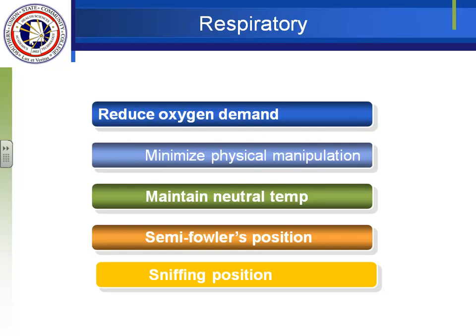Semi-Fowler's position helps respirations because the major muscle of respiration for the newborn is the diaphragm. When laying flat, the intestines spread out and compress the diaphragm. In semi-Fowler's position, gravity pulls the intestines away from the diaphragm so they can expand better. We also put them in a sniffing position — raising the head just slightly as if smelling something, usually with a small roll behind their shoulders. We don't hyperextend their neck as in adult CPR because they have more occiput. A slight sniffing position shortens the airway.